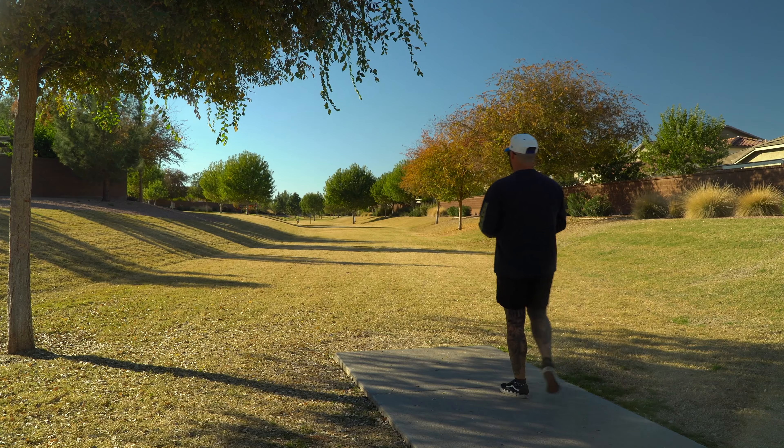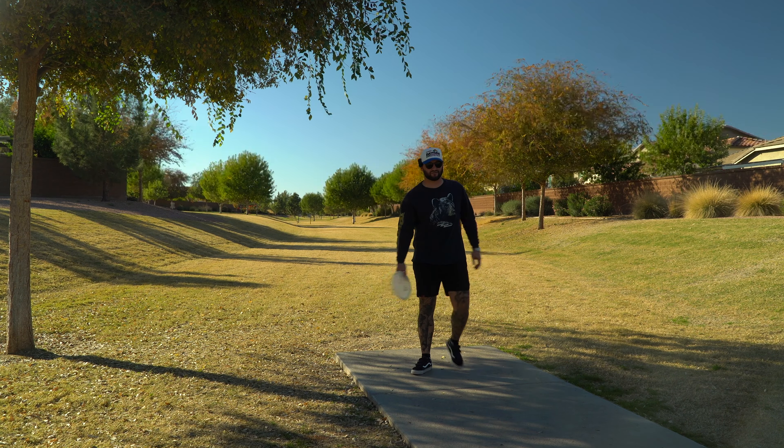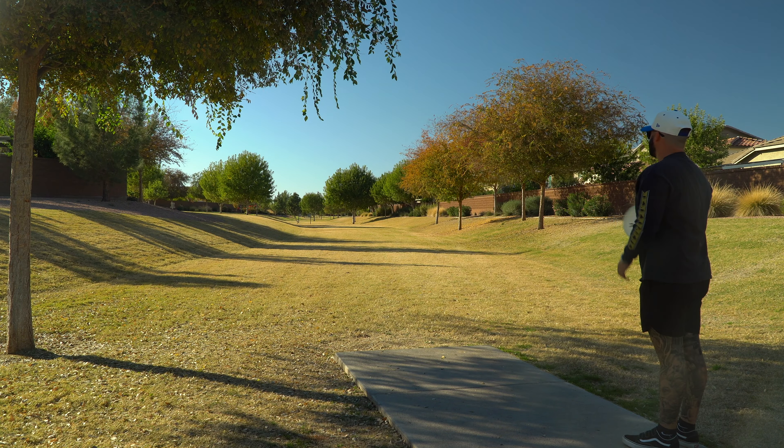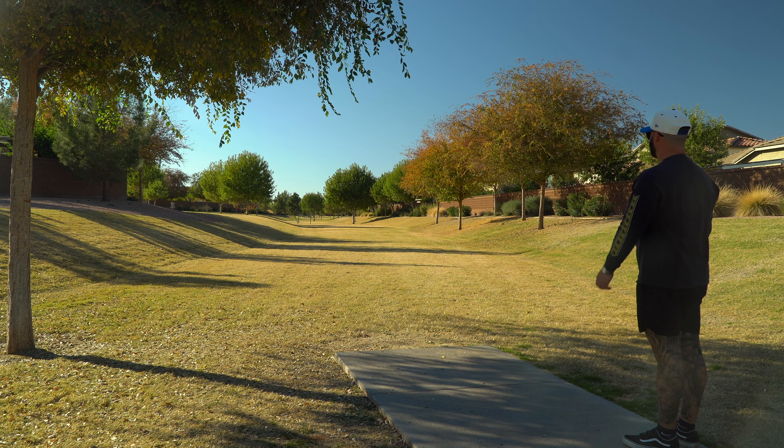My great-grandpa owns Infinite Disc, so if you guys are disc golf fans and want to buy some disc golf stuff, make sure to go to InfiniteDisc.com. Use code Drew23 to save yourself 10% on your whole order.